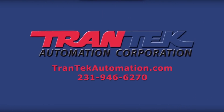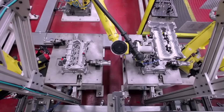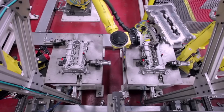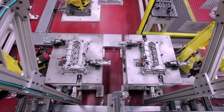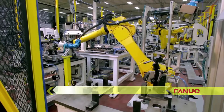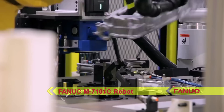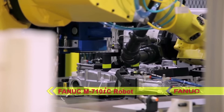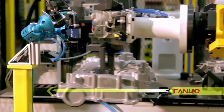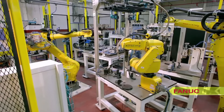FANUC America Authorized System Integrator Trantac Automation developed this fully automated multi-robotic solution for assembling cast aluminum engine covers. After an aluminum engine cover is loaded into the system and passes through a thread checking station, a FANUC M710IC robot replaces it with a raw part and moves it to a laser marking station, then to a camera for reading the laser mark and grade mark.